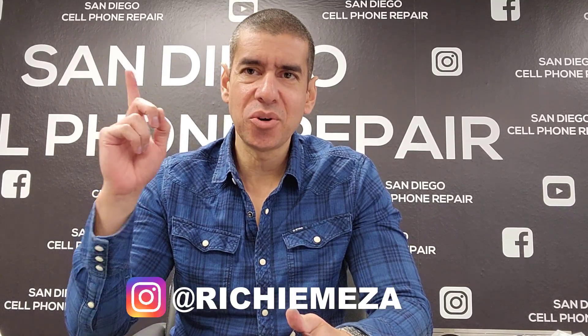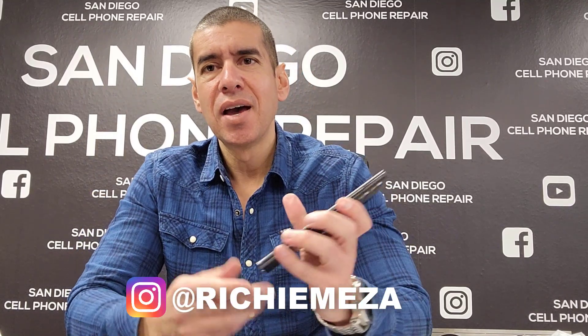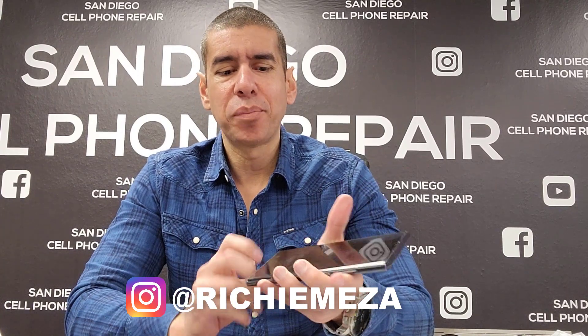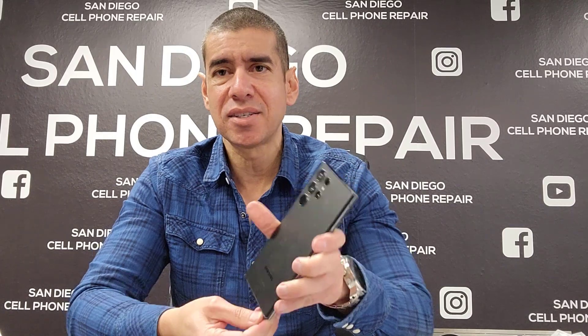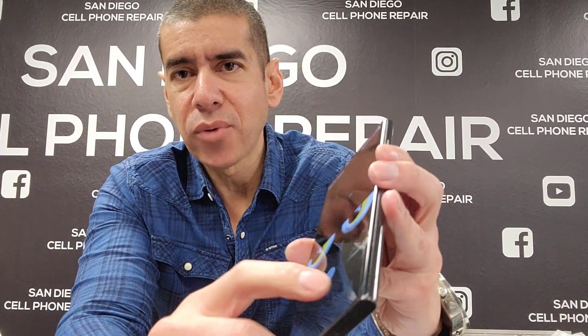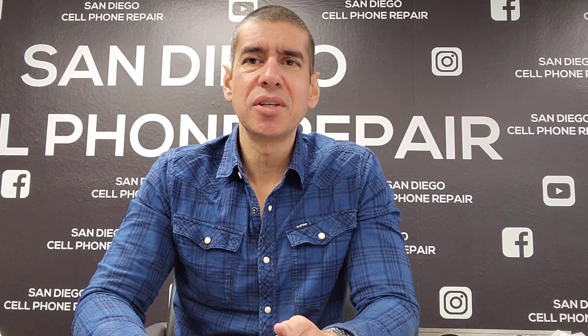This is Richard, owner of San Diego Cell Phone Repair, and today I'm going to teach you guys how to replace the screen on a Samsung Galaxy S22 Ultra. As you can see right here, the OLED is damaged — you can see the lines going down. All right, let's get into it: Samsung Galaxy S22 Ultra screen replacement.